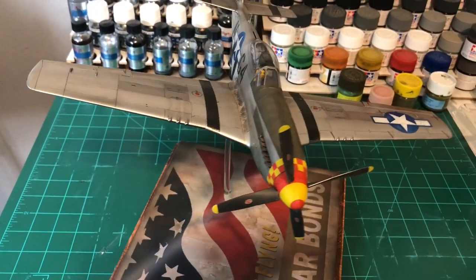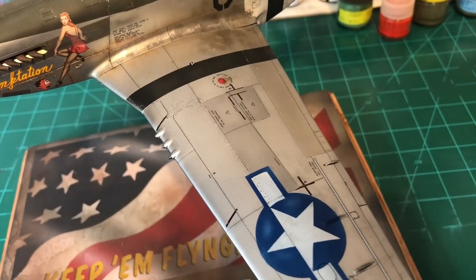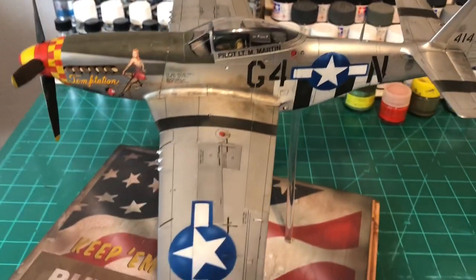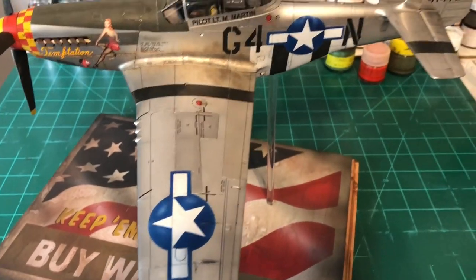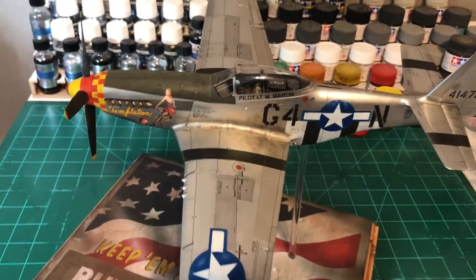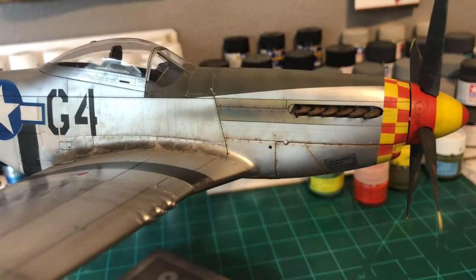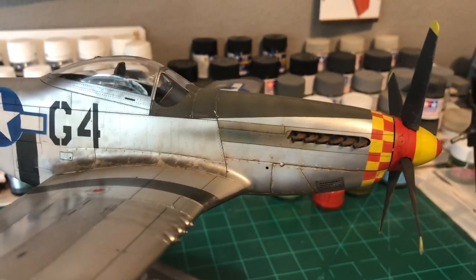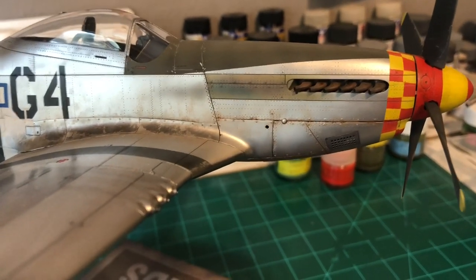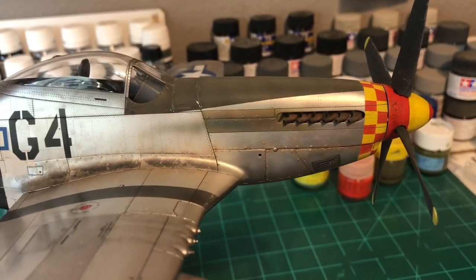The AK Extreme Metal Aluminum toned down the chrome nicely. On the gun doors, the tail fin, and a couple of other areas I masked those off and painted them with Dark Aluminum. I did the flap in Durable Aluminum and a couple of other spots, and I also did the steel firewall plate — made it a little more pronounced than what I've seen in pictures because I wanted it to stand out. Then I used Tamiya Clear Blue, Clear Red, Clear Orange, and Smoke to get that heat-staining worn steel effect.